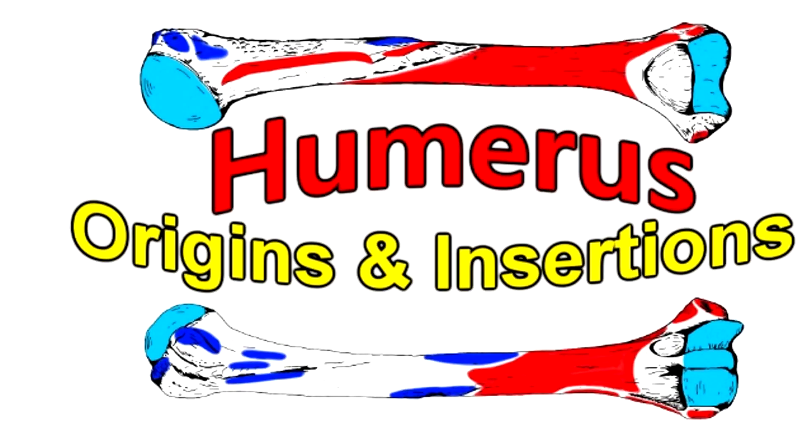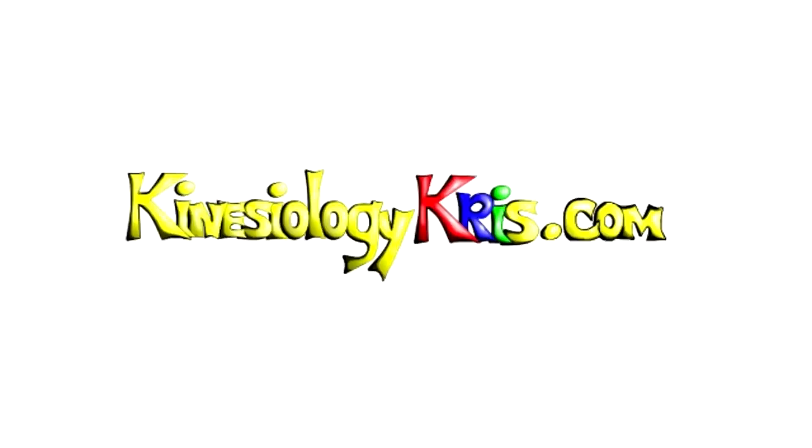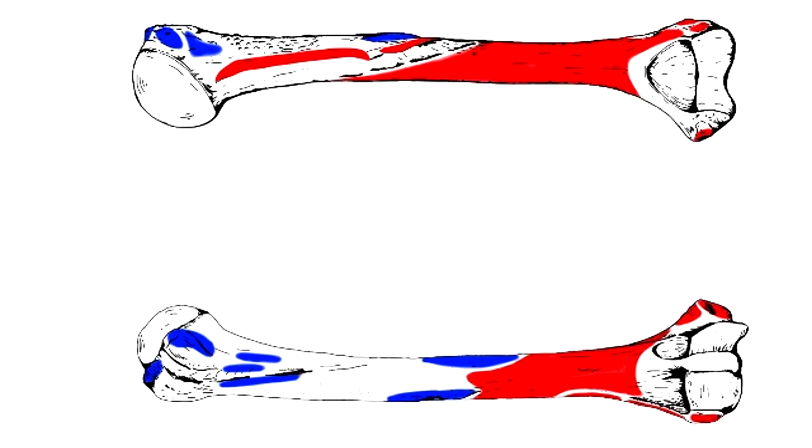The humorous origins and insertions. Hello and thank you for choosing to watch Kinesiology Chris. I'm Chris, and today we're going to be talking about the origins and insertions of the humerus. I recommend that you watch the humerus anatomy video before watching this video. So let's begin.